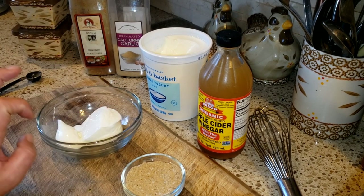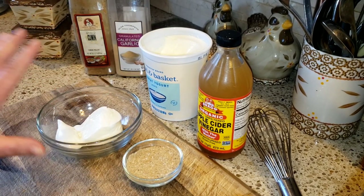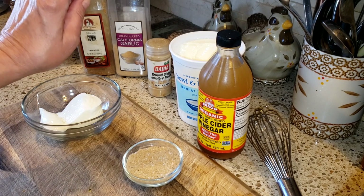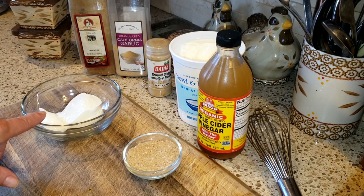Actually, it's one and a half teaspoons of kosher salt — so one teaspoon plus a half. Everything else — the ginger, the garlic, and the cumin — is one teaspoon. Kosher salt is one and a half teaspoons. And black pepper is just a half a teaspoon.